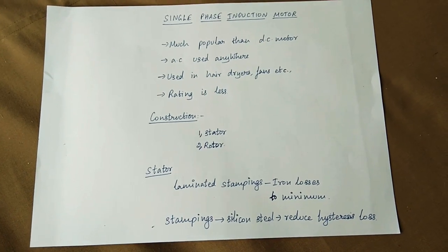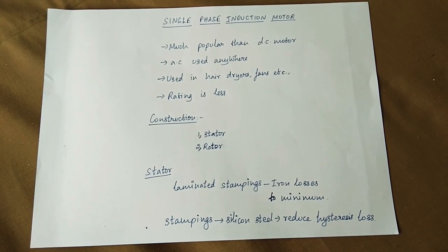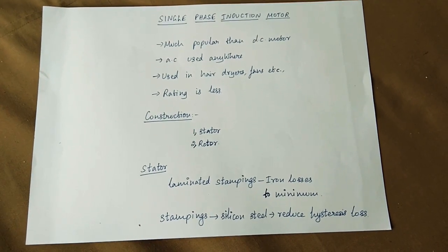Hi friends, let's start a new concept of single-phase induction motor.